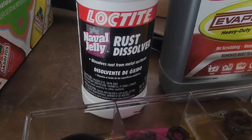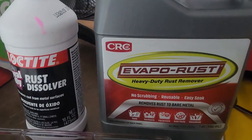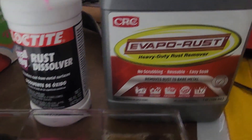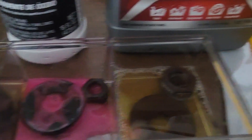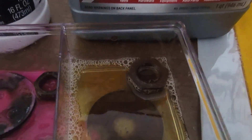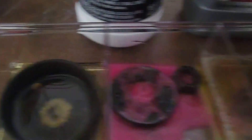This is a quick test between Loctite Naval Jelly Rust Dissolver and CRC EvapoRust. One is a gel, like a thick jelly, and EvapoRust over here. I'm going to be smoothing it around on the surfaces. This is EvapoRust over here also.